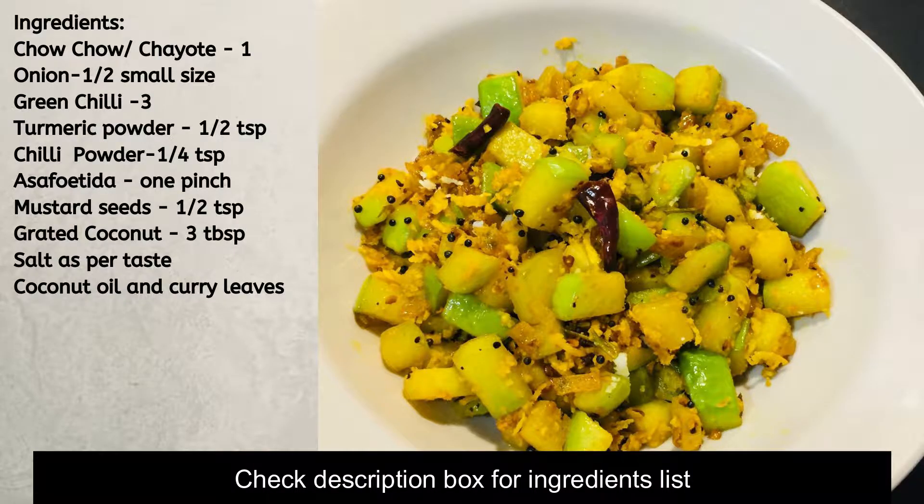Hello, this is Chow Chow Thawar Nengenay. I am going to share my recipe of Chow Chow. I am going to share the ingredients in the description box.